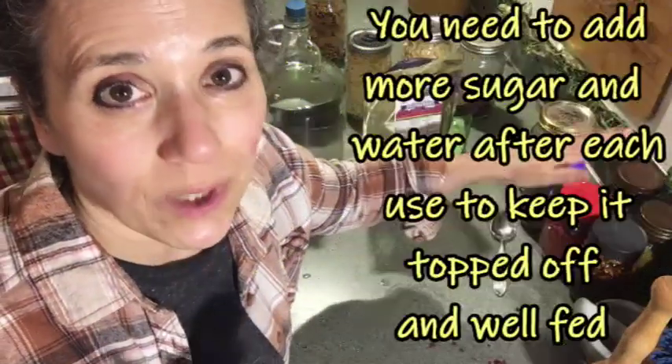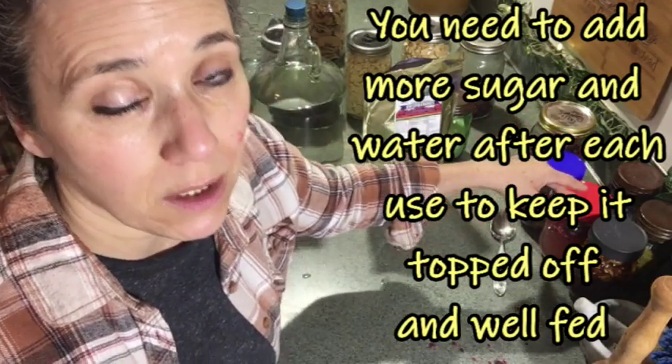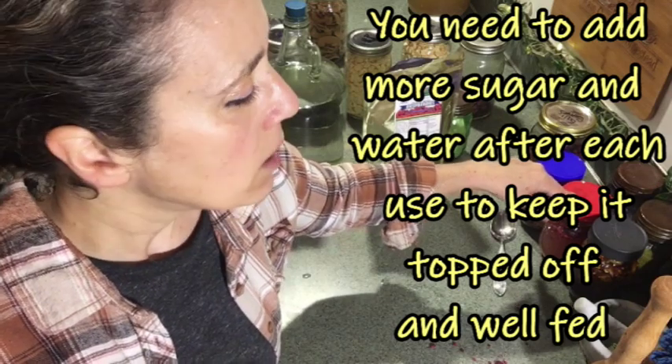When I kept my starter on top of the fridge, I had to feed it pretty much every day to keep it alive. Once it's fully fizzy, you have options — you don't have to refrigerate it, but refrigerating it prevents you from having to feed it and use so much sugar. If you're using it daily or every couple of days, keeping it out is fine. Since I use mine about once a week, it always goes back in the fridge. Feeding your fermentation starter on a regular basis is really important to keep it alive.